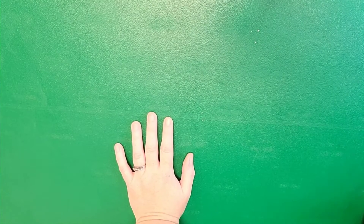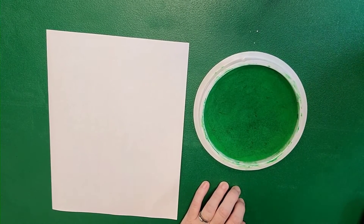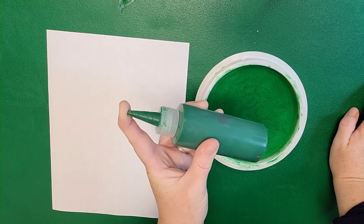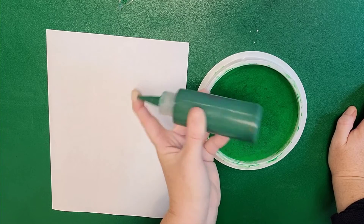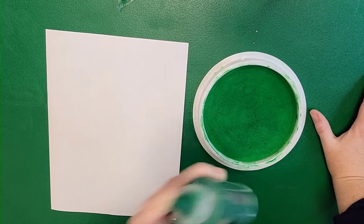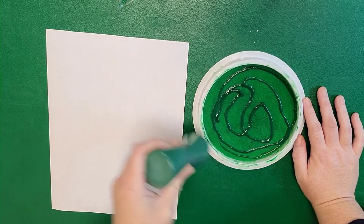We're going to talk about how to get handprints and footprints for crafts. I always love to use these lovely stamp pads. This one is actually a little dry because it's been a while since I used it, so I'm also going to go over how to re-ink them. This is already a mixture of water-based washable paints, watered down further — two parts paint to one part water. I'm going to give it a thorough shaking, because washable paint does not like being mixed with water. Then I'm going to add the paint to my sponge pad.